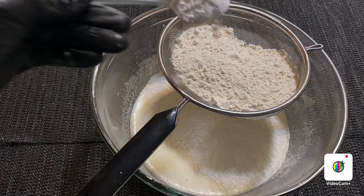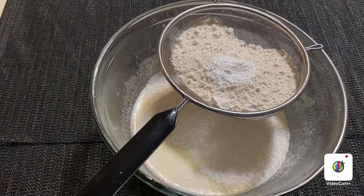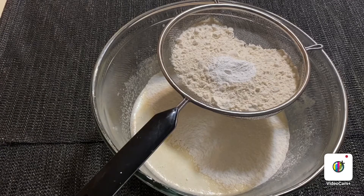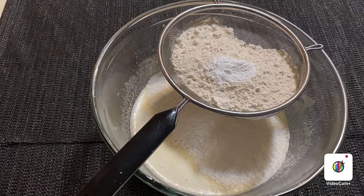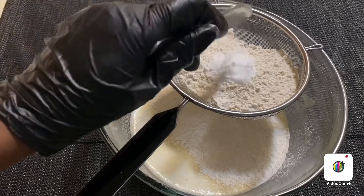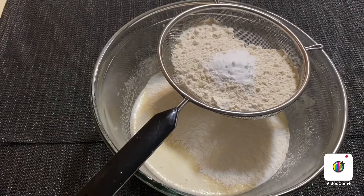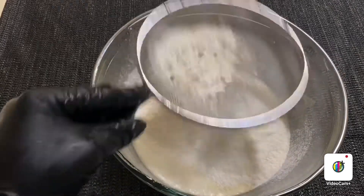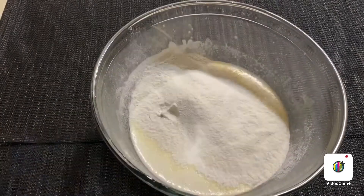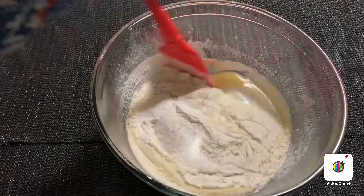I have baking soda. I am going to use the baking soda.